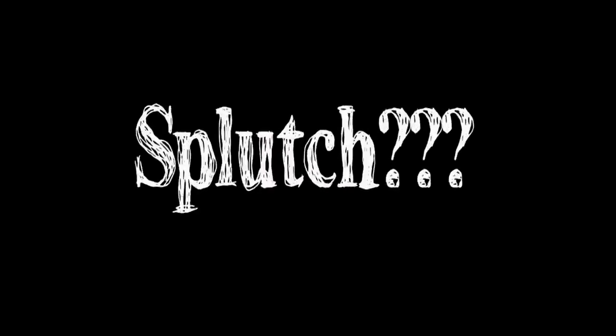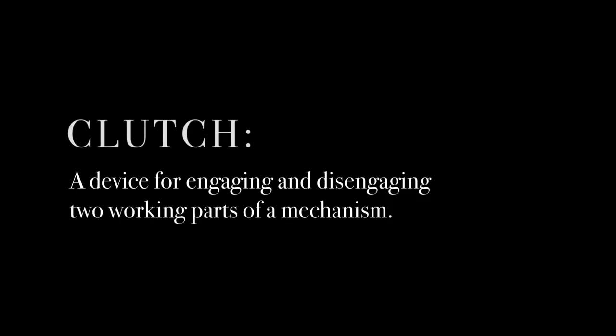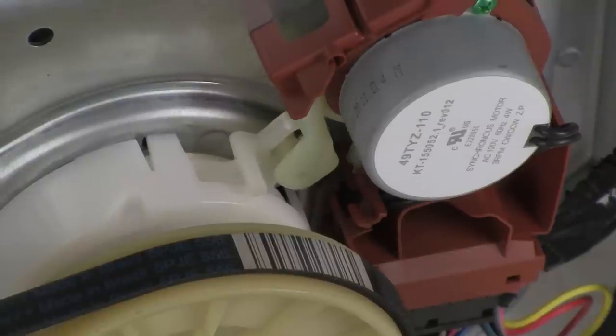What's a splutch, you may ask? Well, apparently there are not enough words in the English language, so Whirlpool decided to smash two words together and invent a new one. First, spline, which is kind of like a shaft with teeth, and a clutch, which is a device for engaging and disengaging two working parts of a mechanism. But because it's not actually a word, I'm going to use it in this video however I splutch. It's efficient, it's simple, and it's easy to work on.